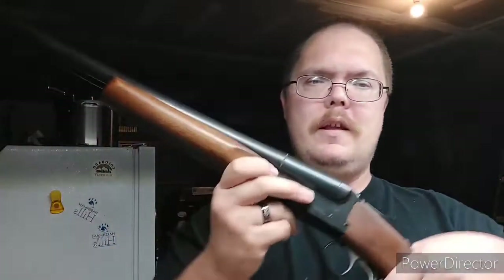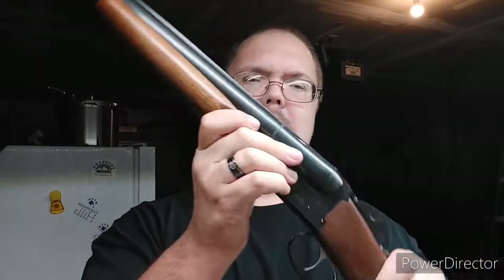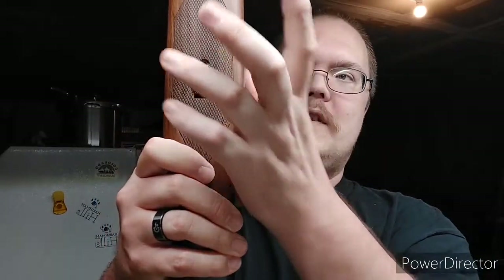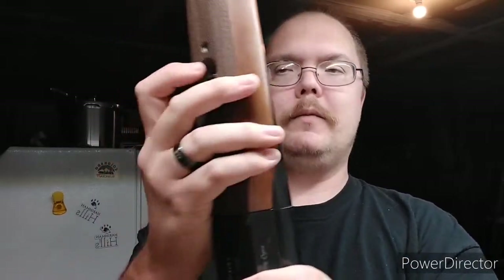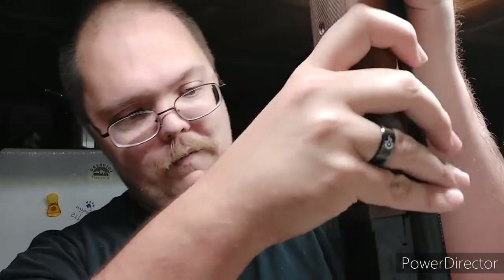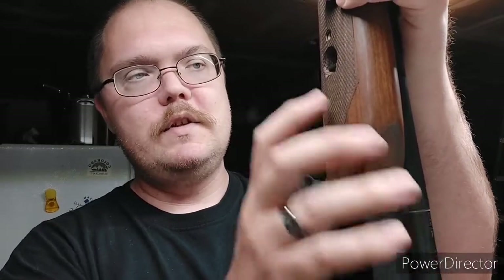Now, a nice thing with this particular type — with a lot of the single shot shotguns, right here is a flathead screw to be able to take this off. And then this is simply the gun. As you can see, it just has a little push and there you go. Then you just break open the action and you now have your gun apart. And then literally you just put it back in, it squeezes, and the whole button goes back to where it's supposed to.